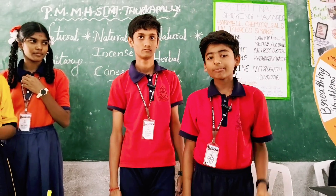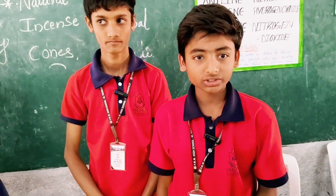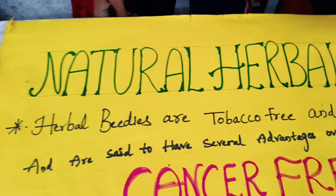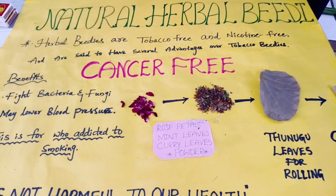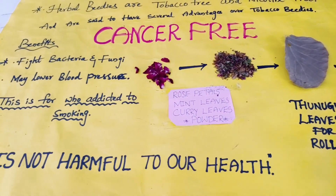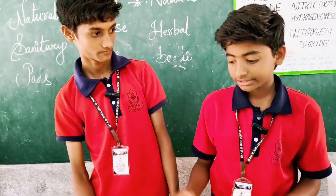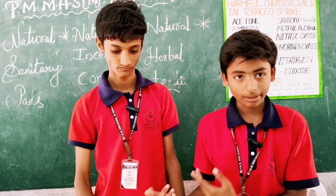Good morning sir. My name is Manikanta and my friend's name is Mahesh. We came to explain about natural herbal cigarettes. It is very useful for everyone. I prepared these for people who are addicted to smoking and prone to cancer. It does not damage the environment and does not cause cancer. My partner will explain about it.